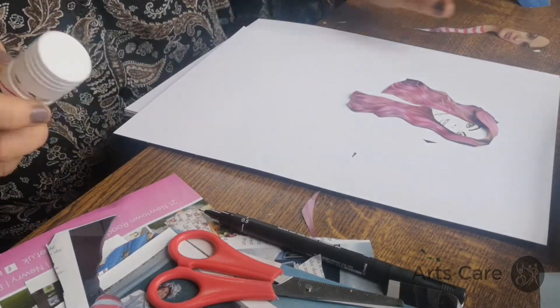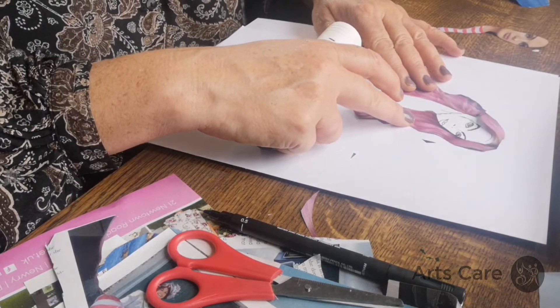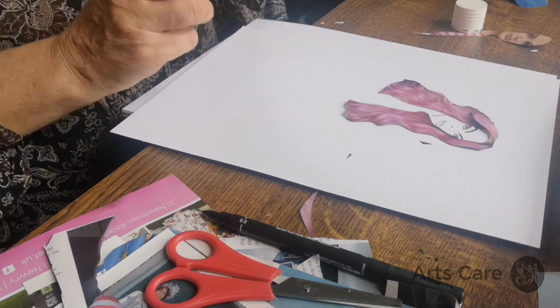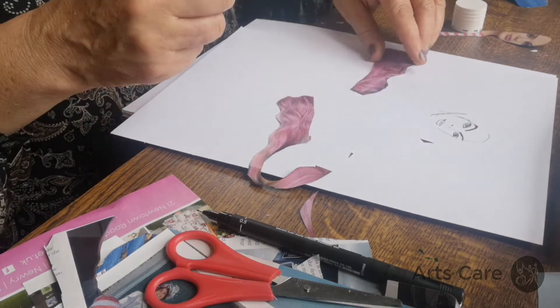When you're happy with your arrangement — I thought the hair was too big, so I've cut it down and brought it in smaller. We've just got a face that we've created, so I'm going to just stick this on.